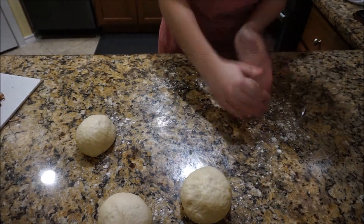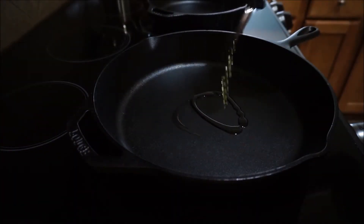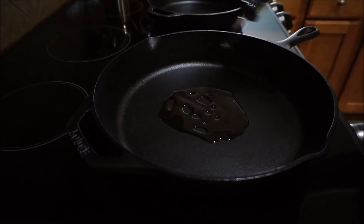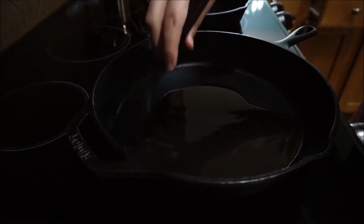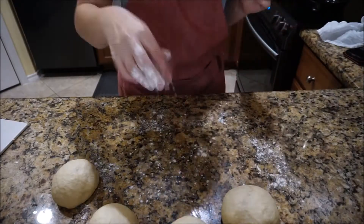While my dough balls are resting for about 10 minutes, I'm going to grease up a cast iron skillet. I'm adding about two tablespoons of olive oil to the bottom of my skillet and using a brush just to spread it out everywhere.